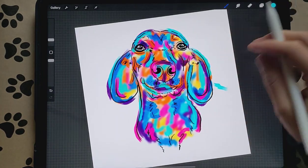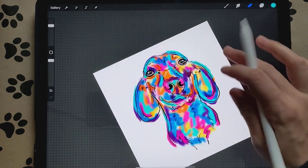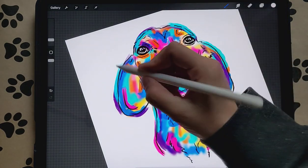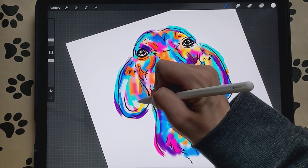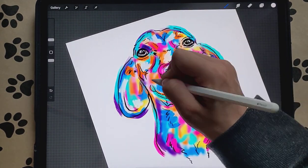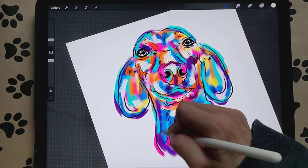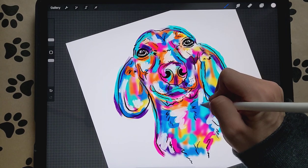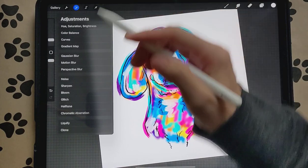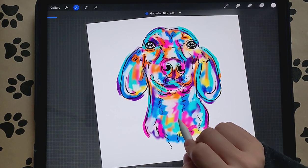Now we're going to add some white. Create a new layer, color-pick the background, hold your finger, and pick white. We're going to add some white in the highlight areas where the dog sticks out. Then we're going to Gaussian Blur that white — go to Gaussian Blur and slide it, not too much, just enough.